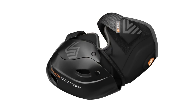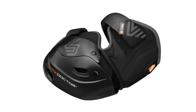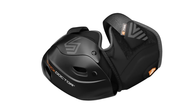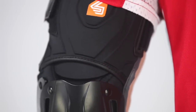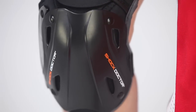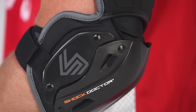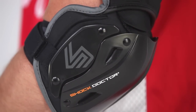The Shock Doctor 786 Ultra Batters Flex Cap Elbow Guard sets the new industry standard for strapped batters elbow guards by providing the best fit, protection, and comfort on the market. The anatomical low-profile design of the guard features fully hinged elbow and arm extended coverage, which comfortably wraps around your arm, while our full flex motion 360 design gives...